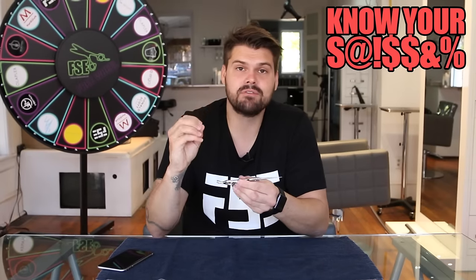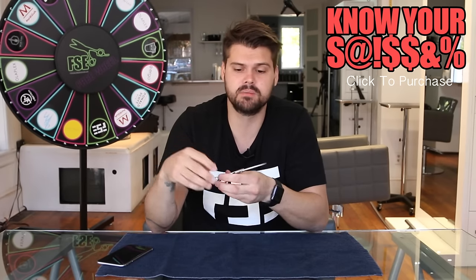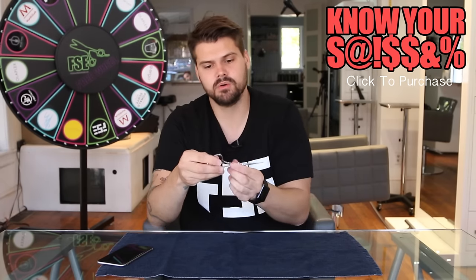This is normally a $500 scissor. I'm going to have it for one week on shopfse.com for $400 — that's 20% off. Huge deal. We're going into the holiday season, so if you know anybody that's looking for a nice, awesome detail scissor, this is the one for you.